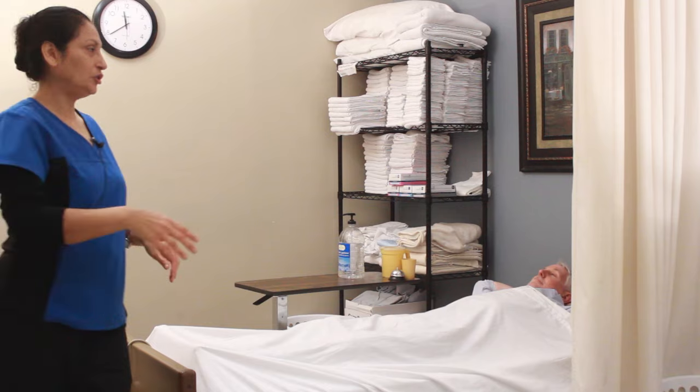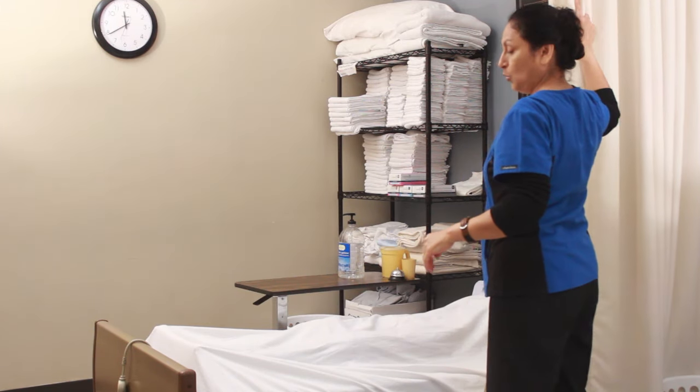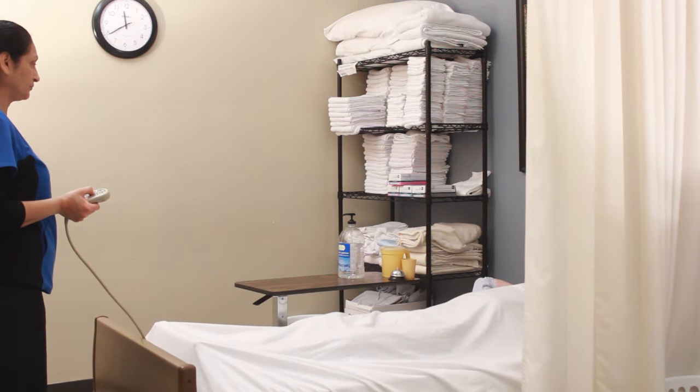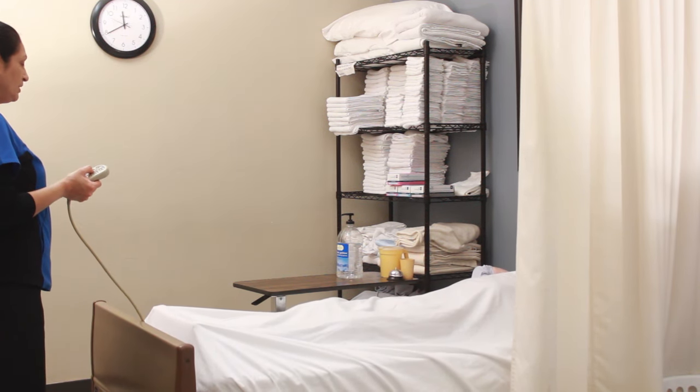I'm going to pull my privacy curtain, pulling it as far as the test observer directs me. They've given me those instructions ahead of time. I'm going to raise the bed to proper working height, which is generally about waist level.